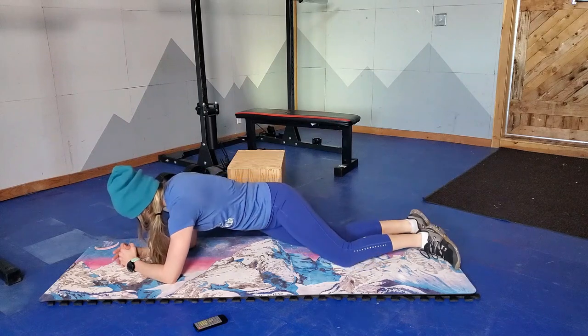We have an eight-week pre-ski dumbbell fitness program if you're interested in having the best season of your life — you can check that out in the link below. I also might put together a video specifically on core exercises that benefit skiing, so please pop a comment below so I know that the video is worth making.